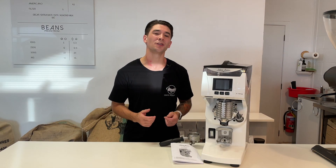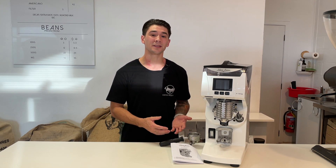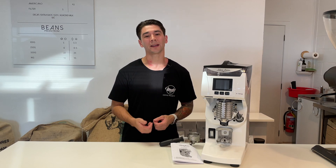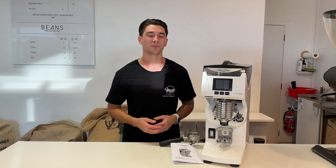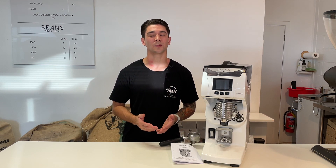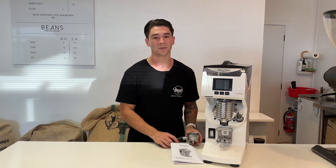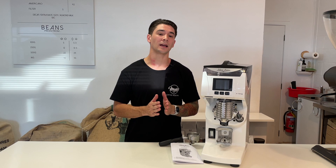The Mythos 2 is not the only grind-by-weight gravimetric grinder on the market today. There are many others with very similar features. When choosing what grinder to use for our espresso bar, we weighed up some advantages and disadvantages of this model compared to those others. Some of the disadvantages: the Mythos 2 is renowned to be relatively slow. It takes time for the built-in scales to tare to zero when entering the portafilter. The grind speed, although adjustable, can be a little bit slow.